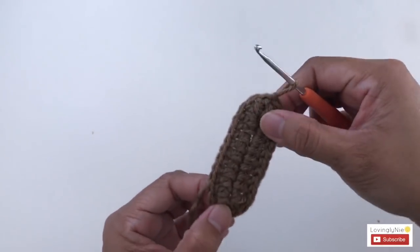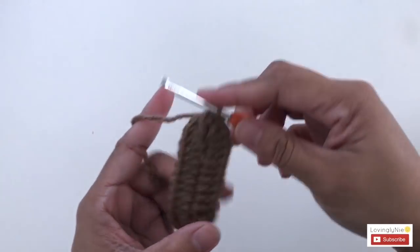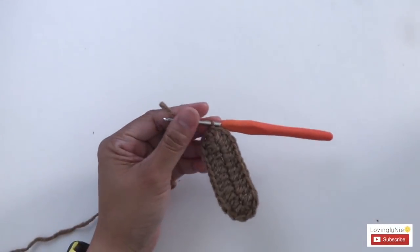For round 1 you should have 26 stitches. Let's start with round number 2.